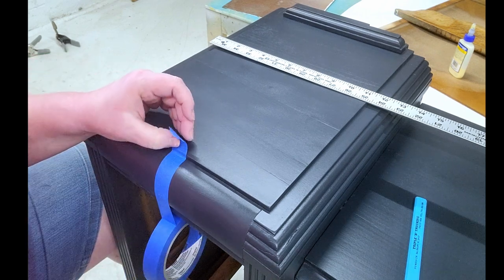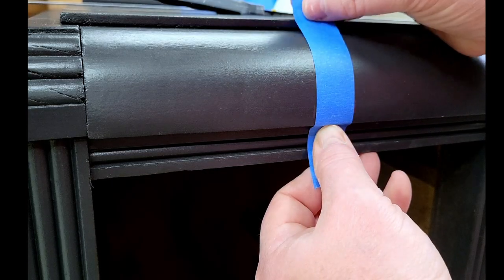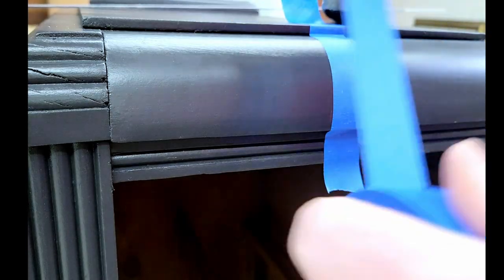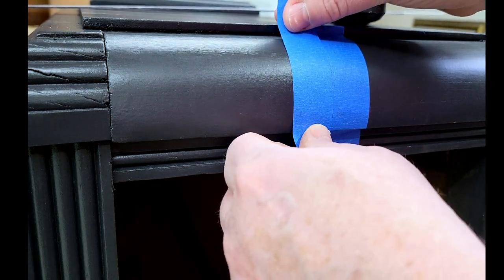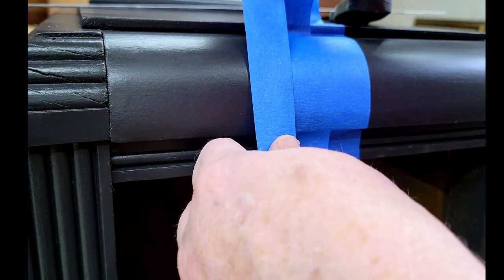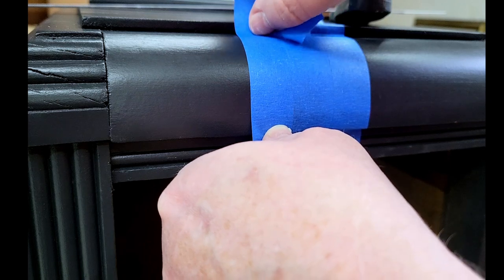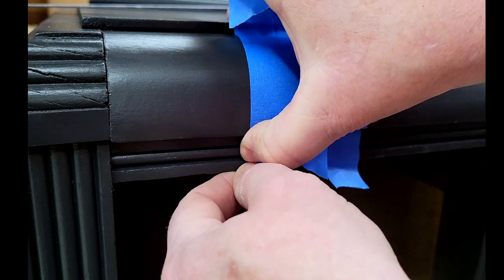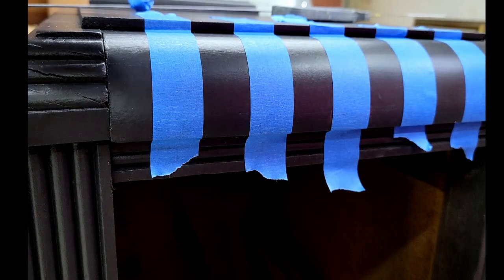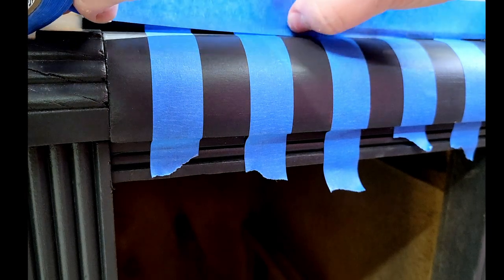I mark both top and bottom to be sure my first piece of tape is absolutely straight, and that should carry through with the rest of the lines. For my first piece of tape I'm going to get my taping knife to be sure that my lines are nice and tight, and make sure we're lined up on the bottom as well. It's hard to see those marks on black, but if you just use your tape as your measurement you can just do that. Then take off every other piece of tape.